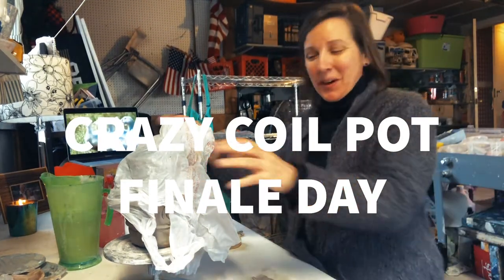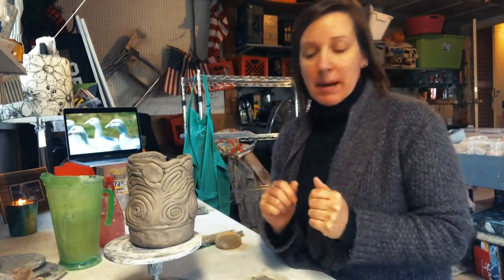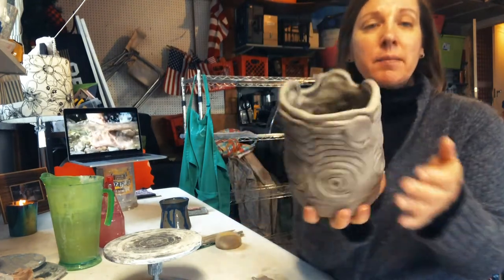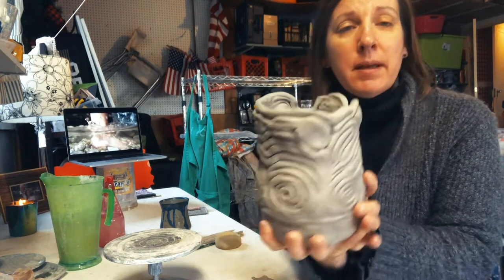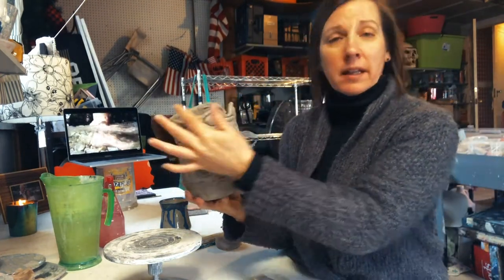All right, last day of our crazy coil pot, so let's see how it's looking. What you want to think about today is your finishing final top of your piece to make it really feel like a polished piece of work. Now some of you have done a great job of refining your edges as you go, and maybe this is all you want from your piece — you like the way it looks, you like the finishing coil that you put on.